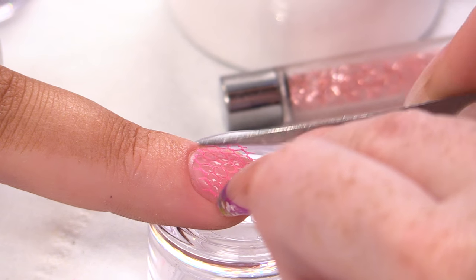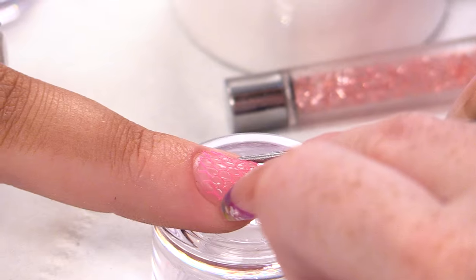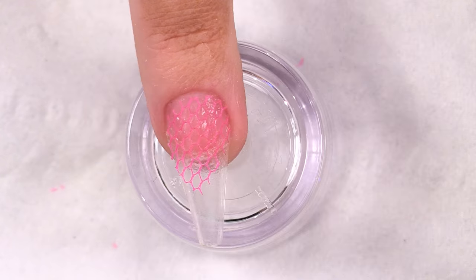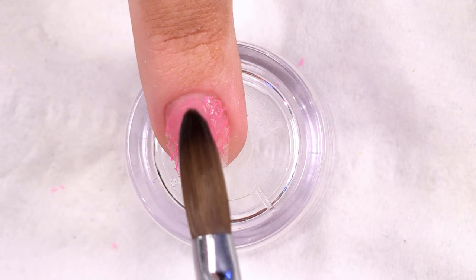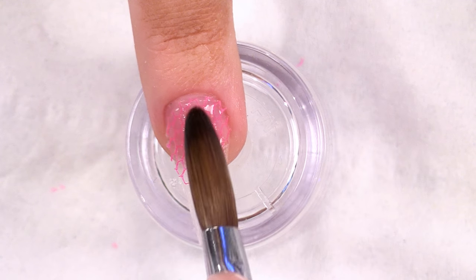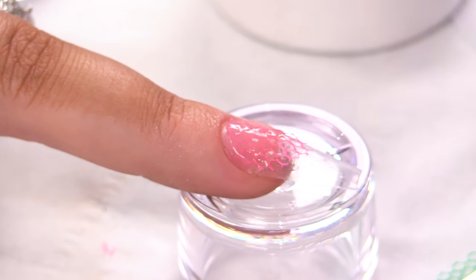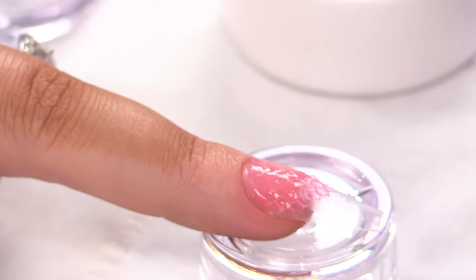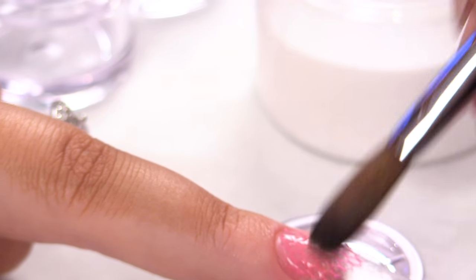I'm just pressing the netting into the acrylic, making sure that's nice and stuck down. Going to get a small clear bead of acrylic, quite wet, and just guide that over to help adhere it to the nail. You could do layer on layer on layer, but I'm not trying to get you to do another mountain — I'm not doing a hundred layers of netting. That's not what I was saying — you can get that straight out of your head!